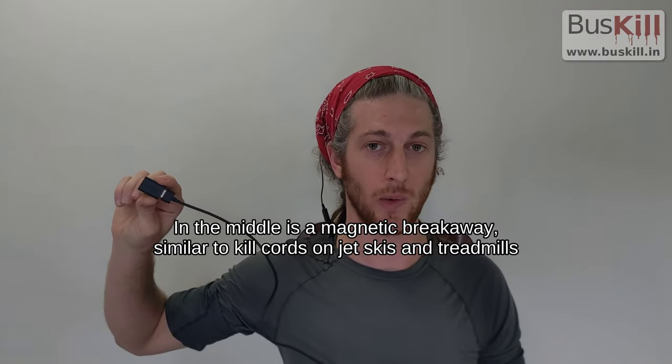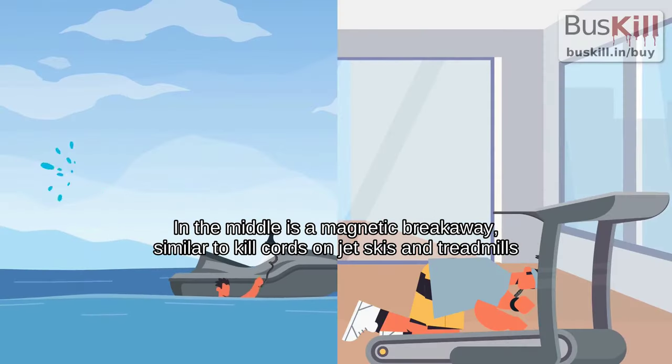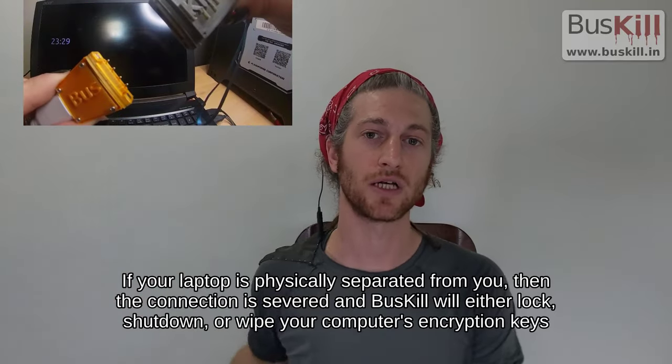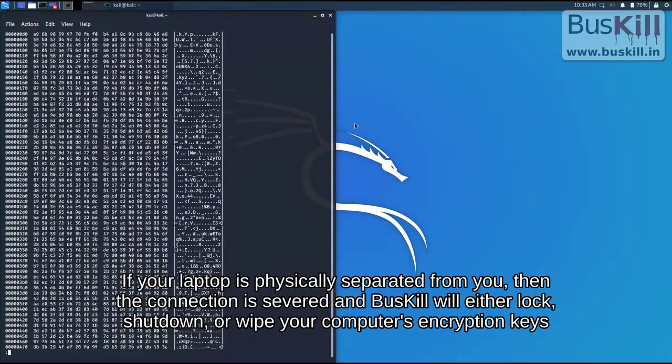In the middle is a magnetic breakaway, similar to kill cords on jet skis and treadmills. If your laptop is physically separated from you, the connection is severed and BusKill will lock, shut down, or wipe your computer's encryption keys.